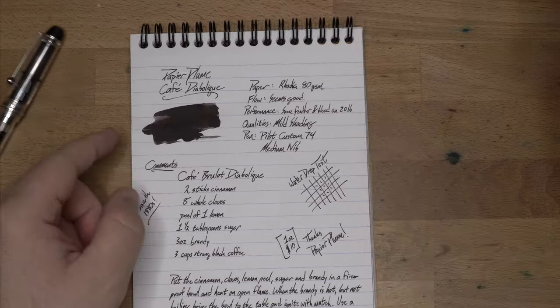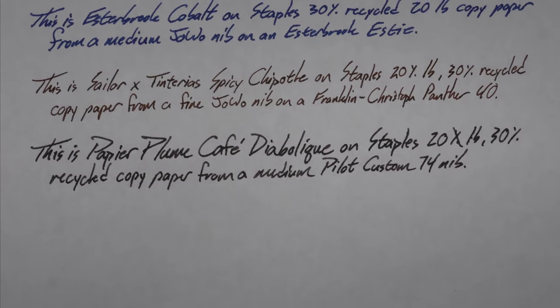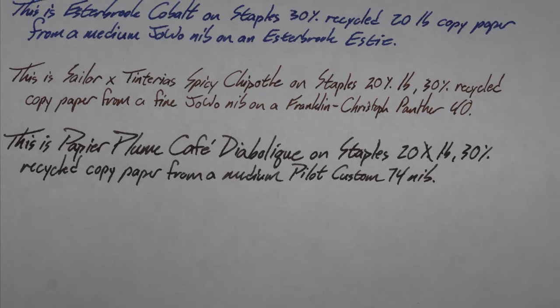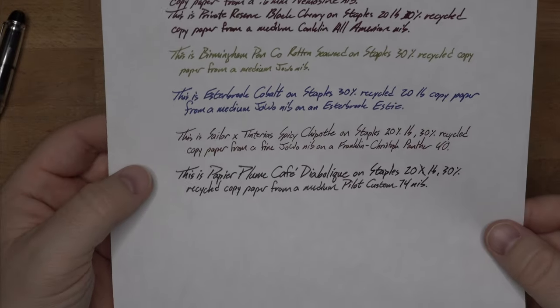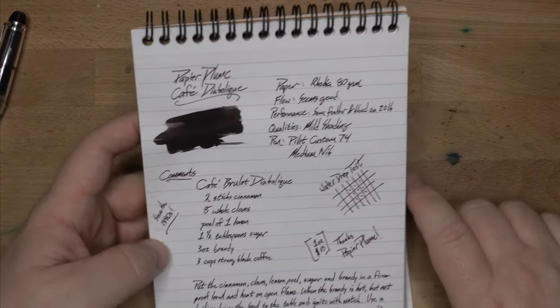Performance: there was some feather and bleed on the 20-pound paper — not a huge amount of either, but some. You can see a little bit there on the Diabolique, a little bit on the staples, just here and there. No big deal. A little bit of bleed on the back of the page, but also very little for this terrible 20-pound 30% recycled copy paper, which is the worst stuff you'll find in your office. So pretty darn good performance.